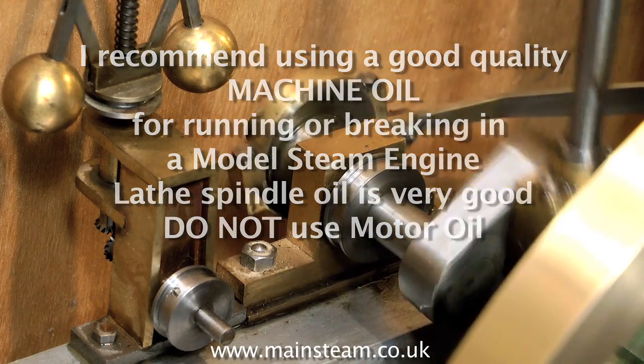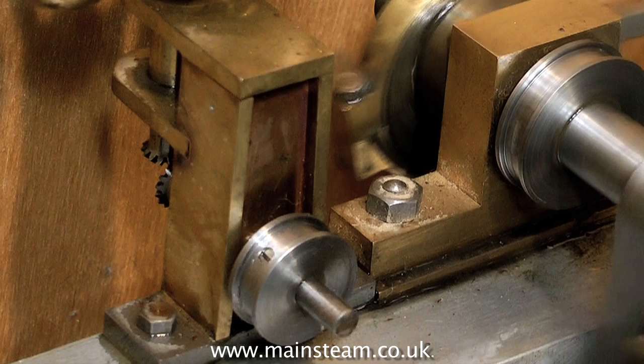Even though the metal looks smooth, it isn't at all. Later on I'll show you a magnified view.